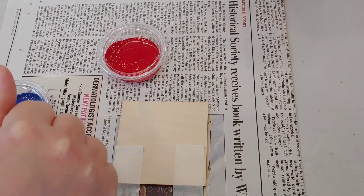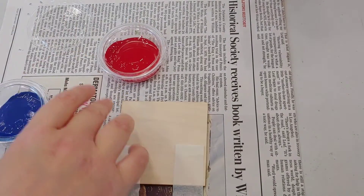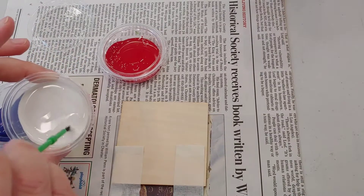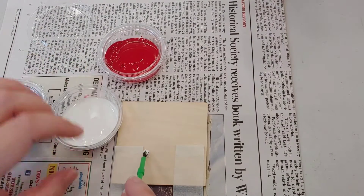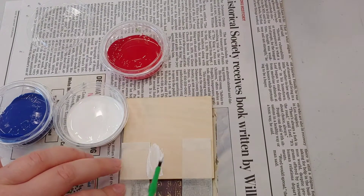Make sure to also keep a cup of water beside you to rinse out your brush. We may have to do one or two coats of the paint depending, because it can go on a bit thin at first.